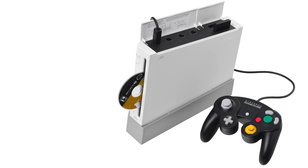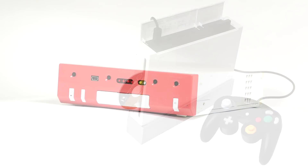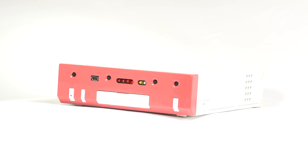In episode 4 of Protomedia, we ditch the optical discs and party like it's the year 2001 as we take a look at the hard drive-equipped Nintendo RVTH development tool.